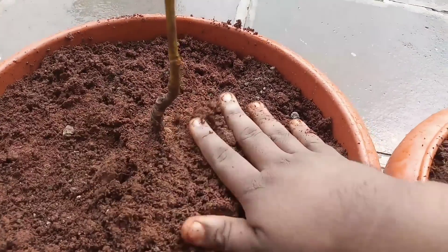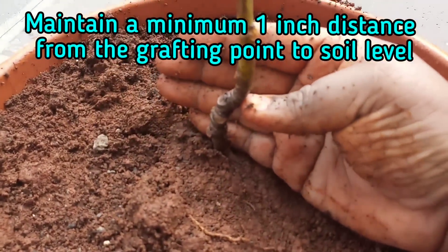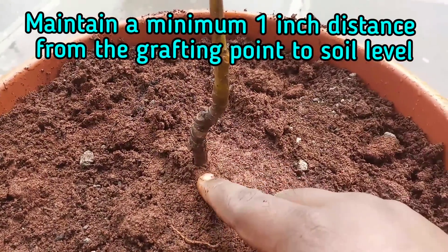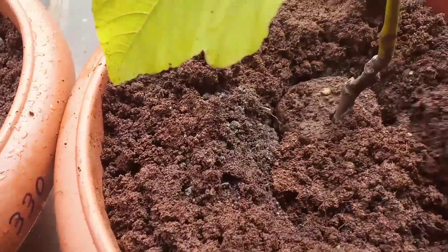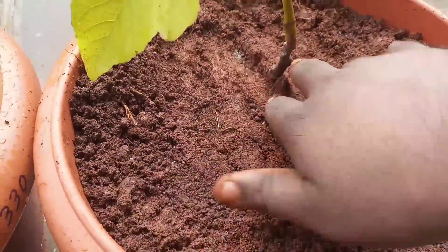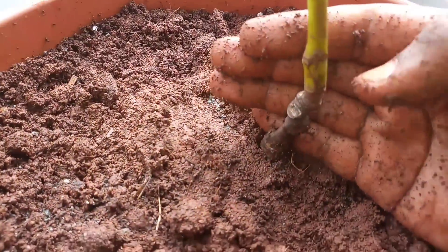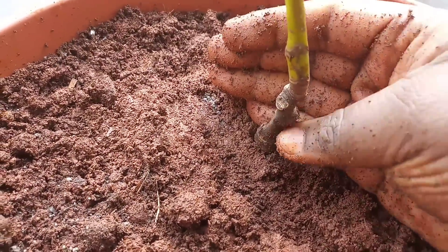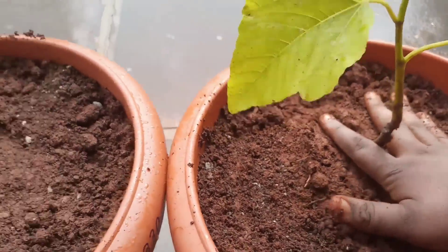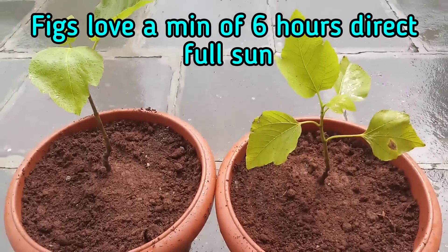Fig plants are propagated through different methods like grafting, air layering, and cuttings. Here I have used a grafted sapling. Grafted plants are proven to fruit sooner — my fig plant started producing in a period of hardly 10 months after planting. So I always advise using grafted plants, whether it's a fig or any sort of fruit plant.